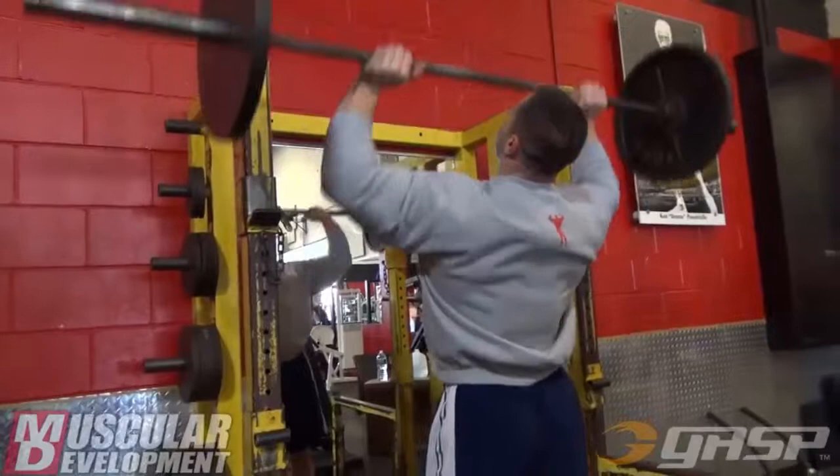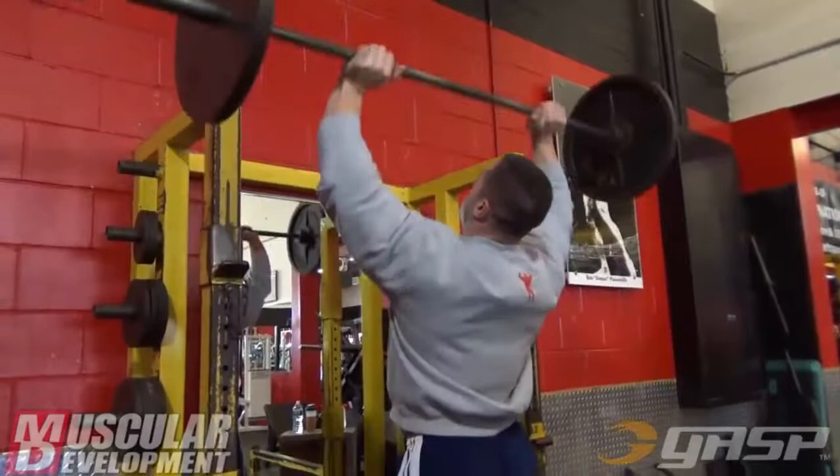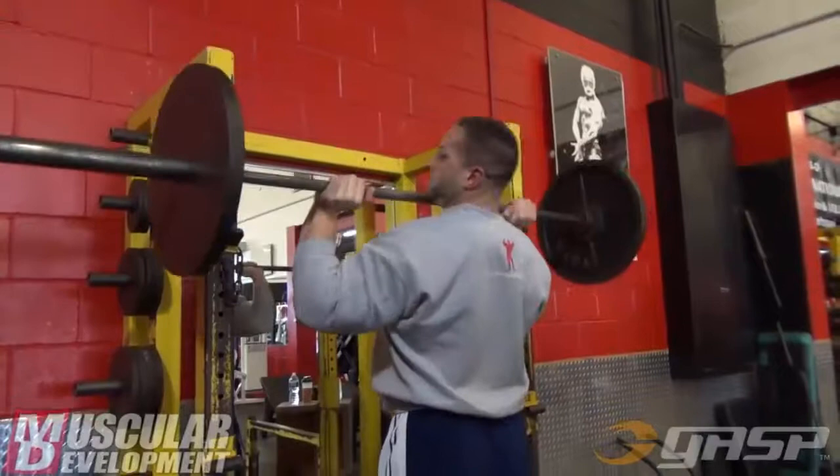Shoulders and arms, actually. As you can see in the workout, we start with shoulder presses.